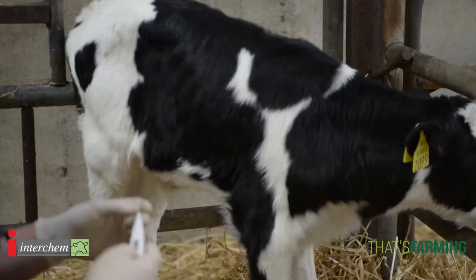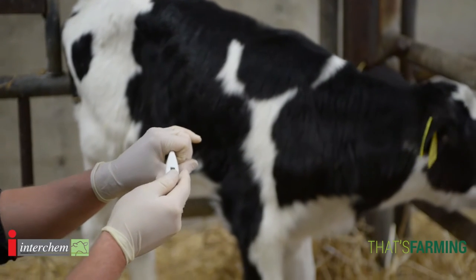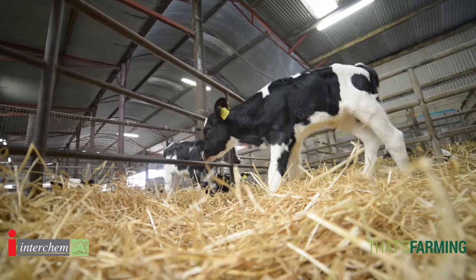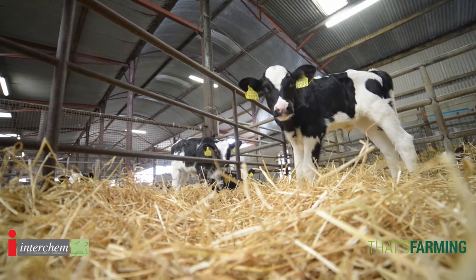A really important tool with a young calf is actually checking its temperature. I like to use a digital thermometer. When I put it into the rectum, I place it gently against the wall because it gives us a good indication of the core temperature of the calf. What we're ideally looking for in calves is temperatures between 38.5 and 39 degrees Celsius.